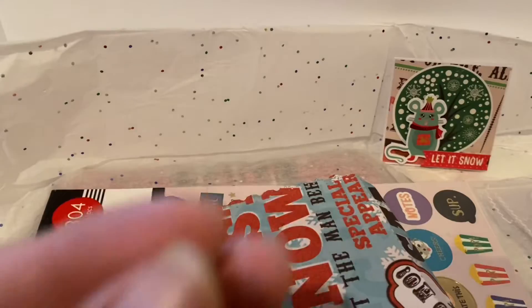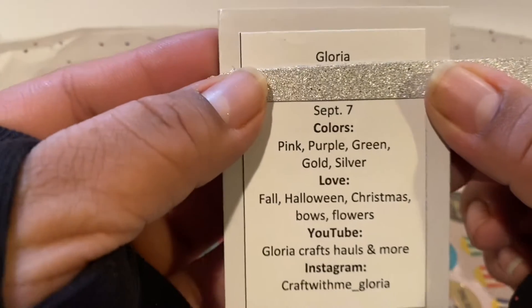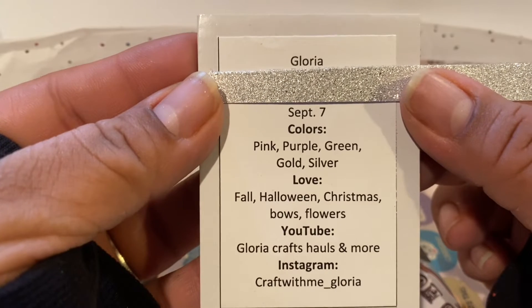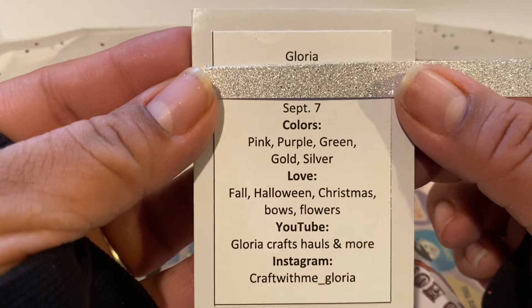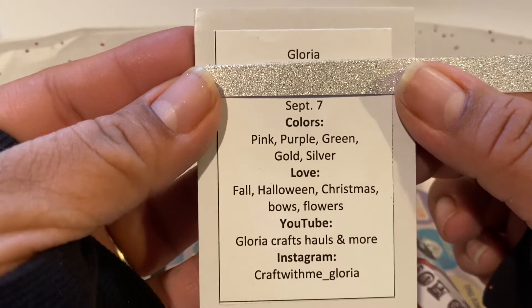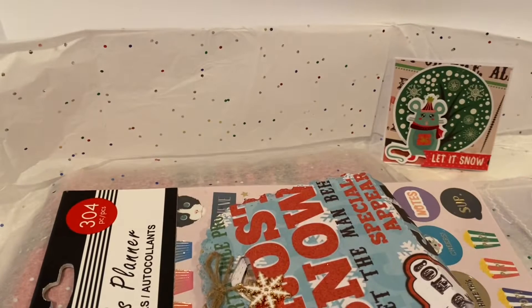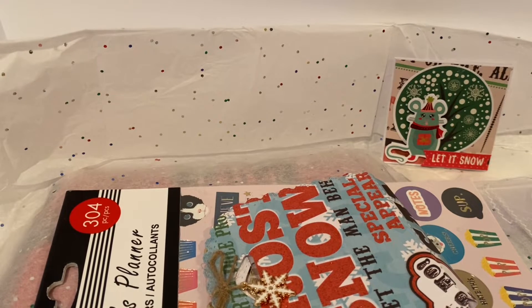Let's go ahead and check out her information. She is Gloria and she is a September baby. She loves pink, purple, green, gold, and silvers. She loves fall, Halloween, Christmas, bowls, and flowers. She is Gloria Crafts Hauls and More here on YouTube, and craftwithme underscore Gloria on Instagram. Go ahead and check her out and show her some crafty love.